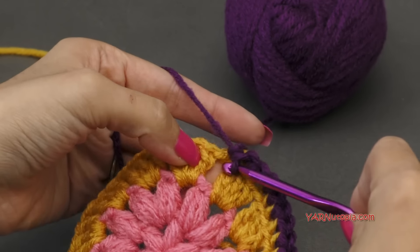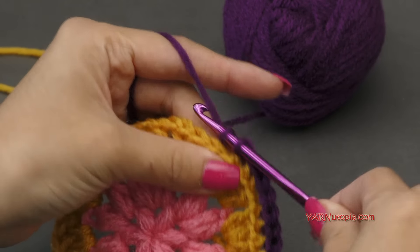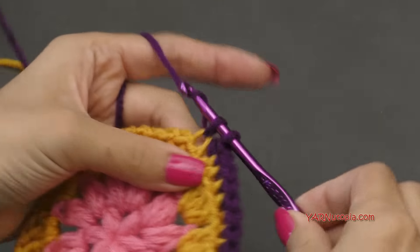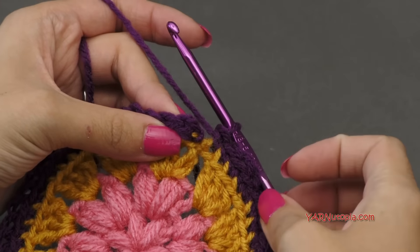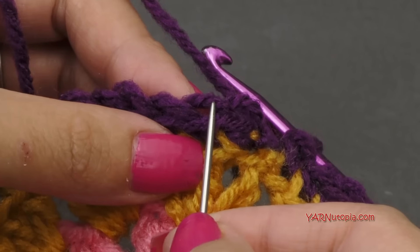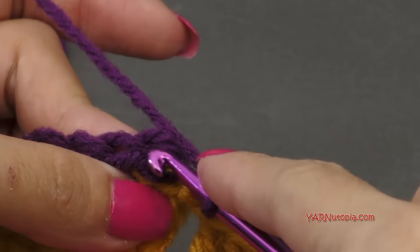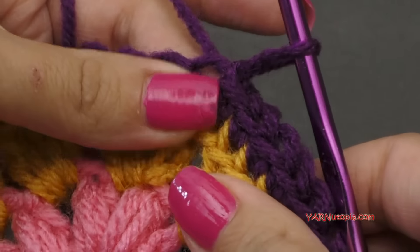In the chain one space, don't go in the chain — we're actually just going to go in the back loop of that chain and make our single crochet. Do that all the way around. When you're finishing this round, slip stitch to the first single crochet, but slip stitch into the back loop only. Because this next round, we are going to be working in the back loops only again. Go into the back loop of the single crochet, then yarn over and pull through.